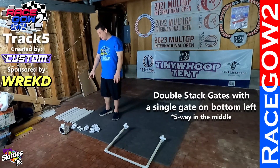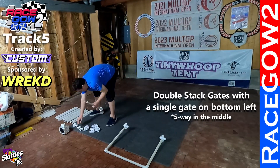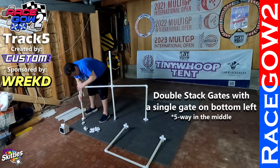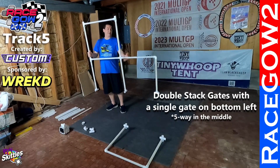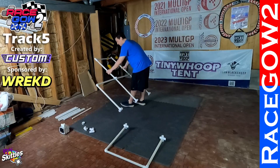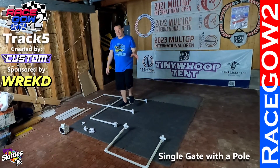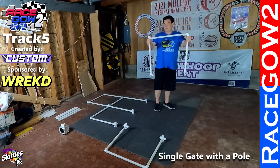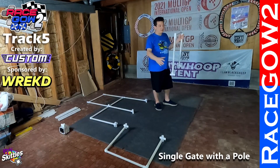You're going to need a five-way fitting — that's the easiest way to build it in the middle. Here we have a double stack gate with a single gate off of it, and we're going to have a flag here at the end. Our last element is a single gate with a flag, and the flag is going to be on the side closer to the back.